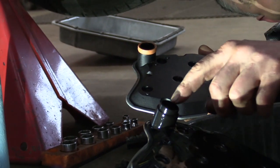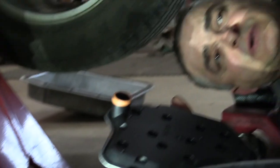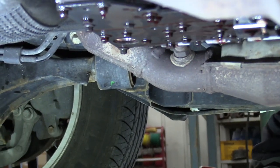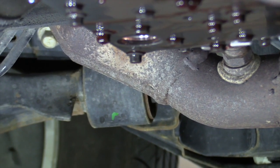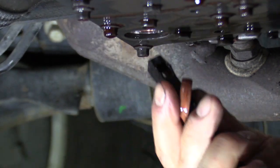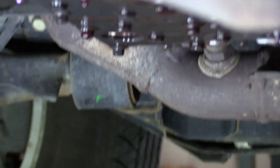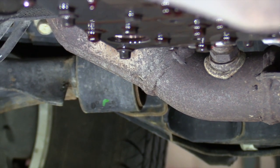On the old transmission filter, there's supposed to be an orange seal, but on this one it's still up in the body of the transmission — we have to get that out before we put the new filter in. It goes up into an aluminum bore, so you don't want to scratch that bore. Use something with a plastic handle that won't scratch the aluminum — I've got a plastic-handle wire brush here and you can pop that seal right out. Then clean up the surface area where the gasket seals. Wipe off the transmission fluid as much as you can — there might be some dripping out of the body, but get it as clean as you can before going back up.